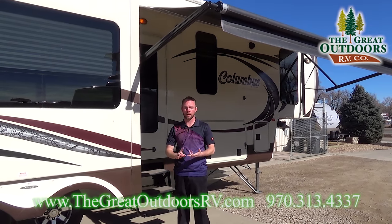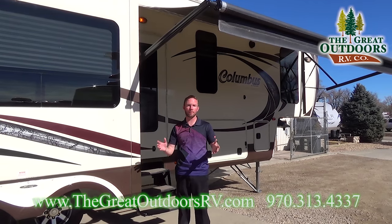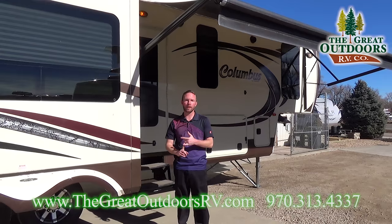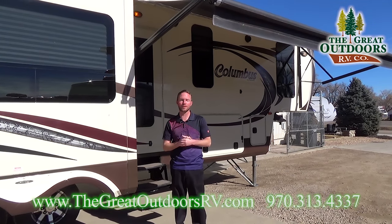Really great setup inside. It's got a movable island and a couch against the rear wall. Great setup right across from the entertainment center with theater seating as well as a really nice electric fireplace. We'll go over some of those details and some of the exterior features here in just a bit.